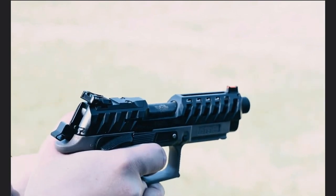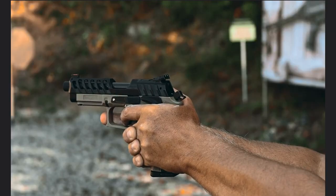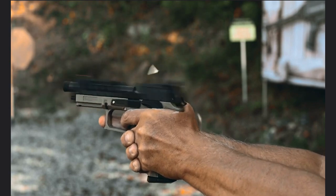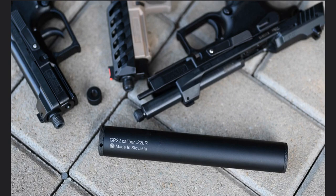Our Rimfire guns are fed from proprietary magazines with a capacity of 10 rounds, which are equipped with loading tabs for ease of loading. The full product line of our .22LR pistols features threaded muzzles. Therefore, they make an excellent suppressor host.